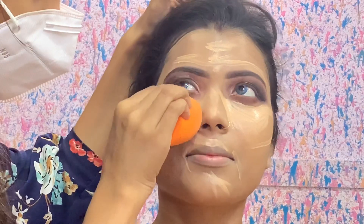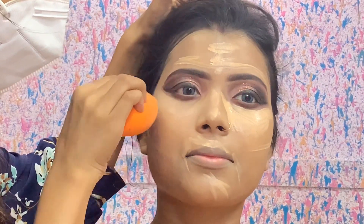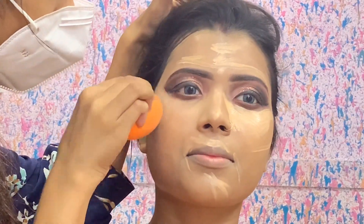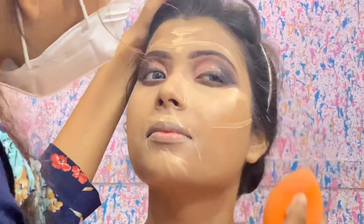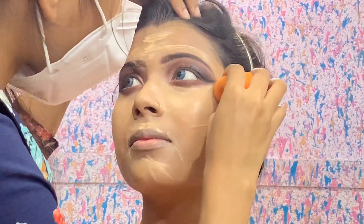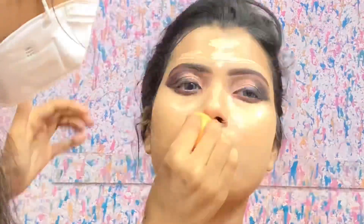I have used a lot of affordable products — the eyeshadow palette is affordable too. You can see that I will make my bridal makeup look very easily. If you recreate this video look, please tag me on Instagram. I will give my Instagram handle on the screen and in the description box.